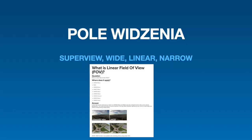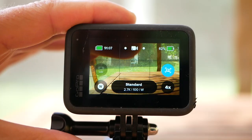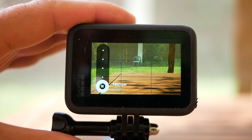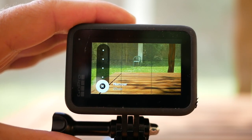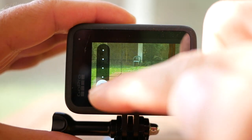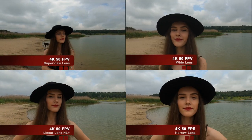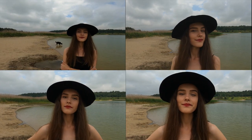Słuchajcie, korzystając z kamer sportowych wiele osób nie ma świadomości tego, że one mocno zniekształcają twarz. Jeżeli używamy Superview, tego najszerszego pola widzenia, lub też wide przy filmowaniu siebie, przy nagrywaniu vlogowym, to faktycznie nie wygląda to najkorzystniej. Dobrze jest, jeżeli nagrywamy siebie, mieć dość blisko kamerę, żeby dźwięk był wyraźny i dobry, ale jednocześnie nagrywać przynajmniej w liniowym lub wąskim polu widzenia.